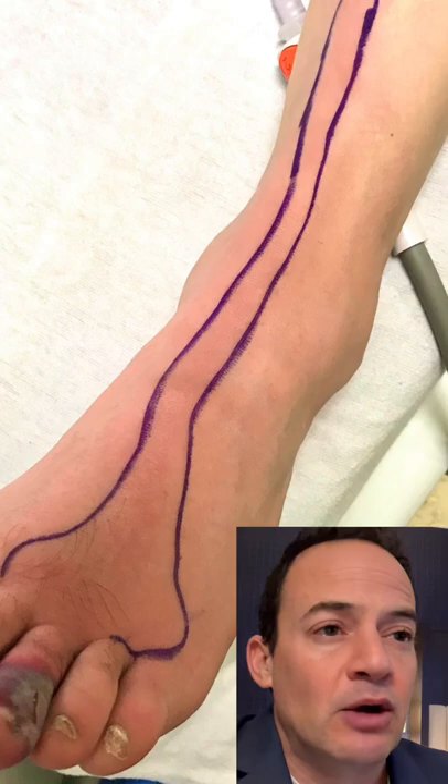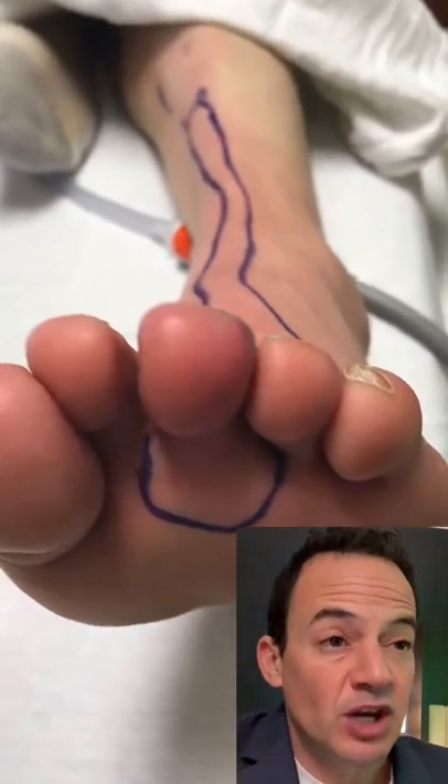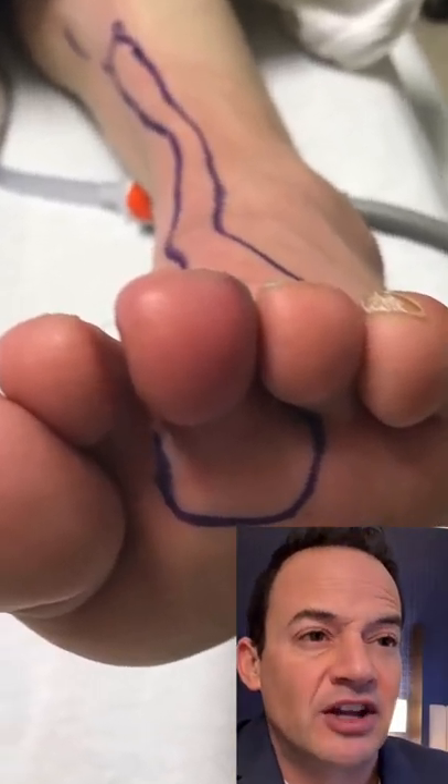We then compare it 24 to 48 hours later. If the infection is spreading beyond this purple line, we know that the infection is getting worse.